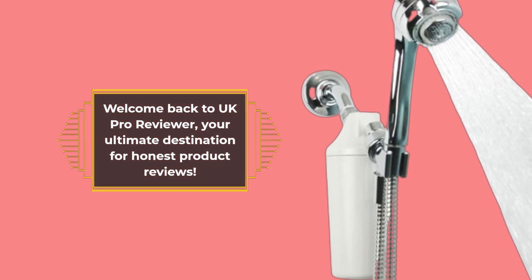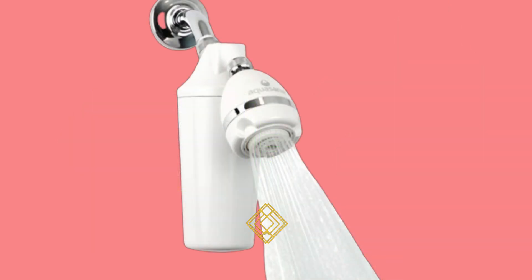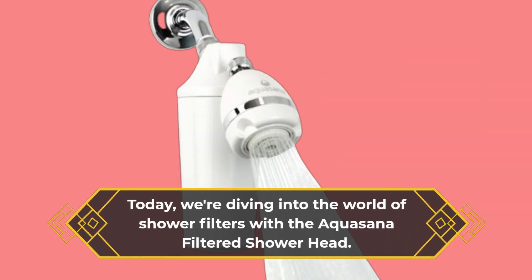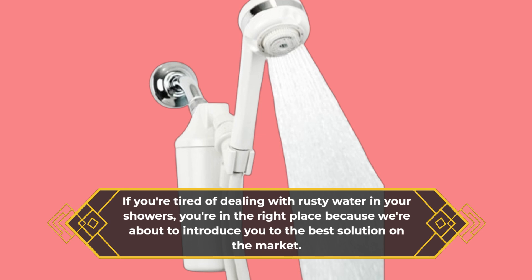Welcome back to UK Pro Reviewer, your ultimate destination for honest product reviews. Today, we're diving into the world of shower filters with the Aquasana Filtered Showerhead. If you're tired of dealing with rusty water in your showers, you're in the right place because we're about to introduce you to the best solution on the market.